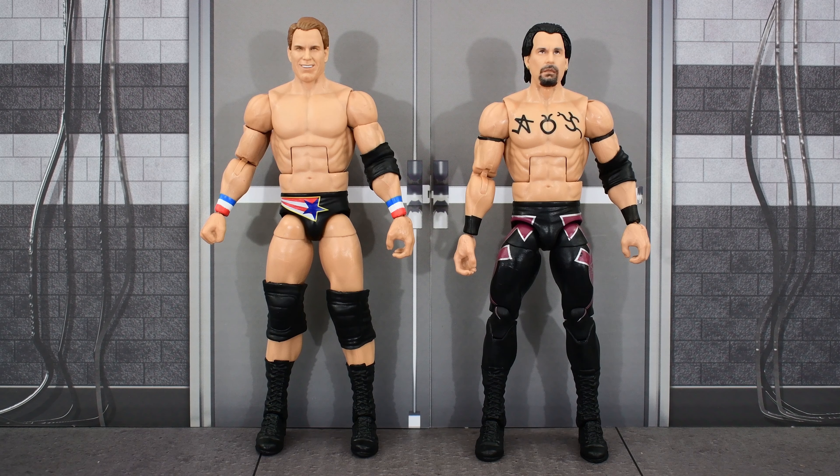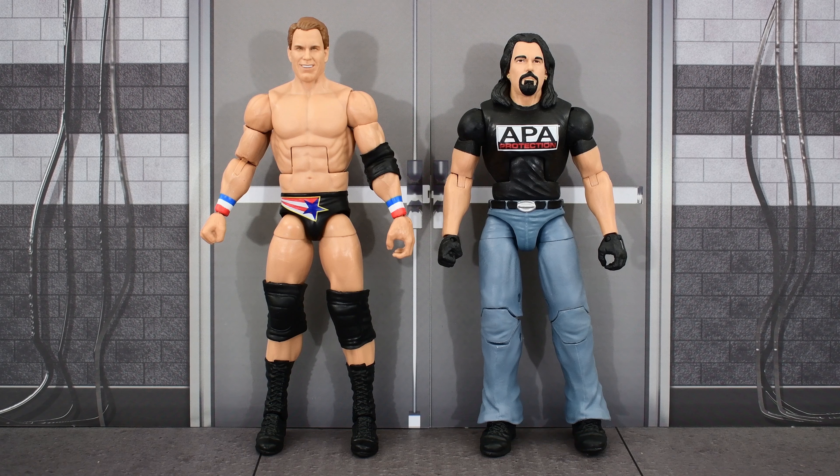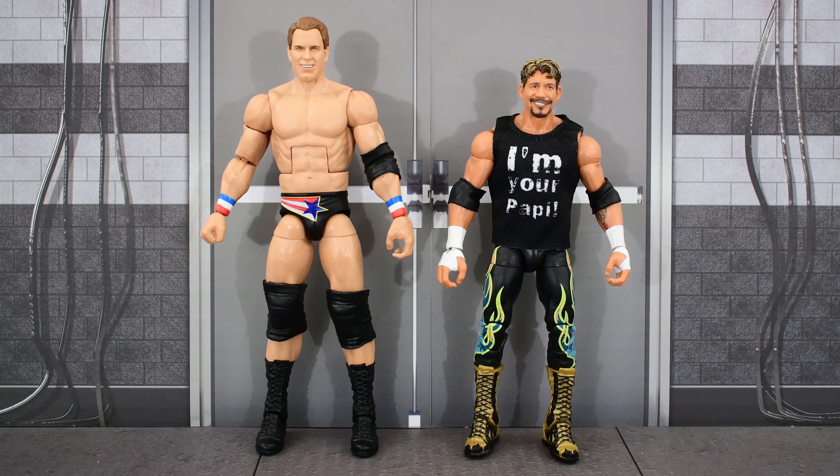Here is the Ruthless Aggression JBL next to Bradshaw as an Acolyte, and you can see that they use the same thin torso — not a good choice there. Here he is next to the APA version of Bradshaw, which looks kind of short. So we definitely need an updated version of APA Bradshaw and APA Farouk. Here he is next to Elite Legends Eddie Guerrero, Series 100 John Cena, and his Great American Bash opponent, Ultimate Edition Batista.